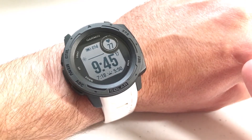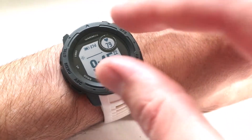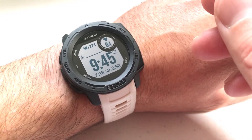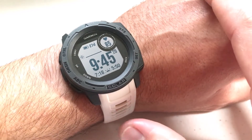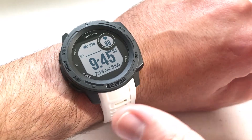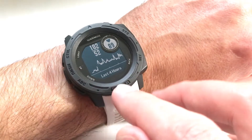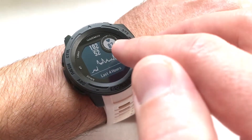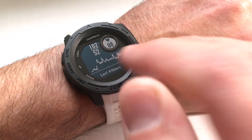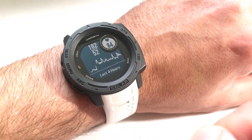That's the first way you can view your heart rate information. The other way is with a widget — the data screen just shows you the basics, but if you want to see more information, you can add it to your widget loop. I've already got it, so I'm going to press the up or down button to get to my widgets. There's the heart rate widget. It'll show you your current heart rate, but it'll also show you your high and low heart rate for the last four hours, as well as a trend graph over the last four hours.